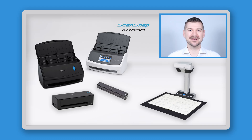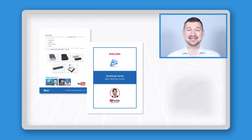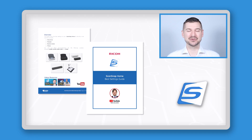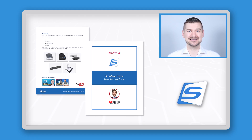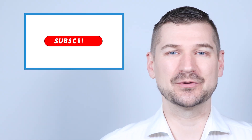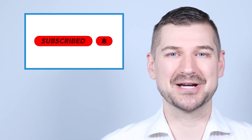If you own a ScanSnap iX1600, iX1400, iX1300, iX100, or SV600 scanner, this video is for you. At the end of this video, I'll tell you how you can download my simple guide, which will help you with understanding and applying the settings that I'll be discussing. If you like this video, please be sure to leave a like, comment, and subscribe to my YouTube channel.